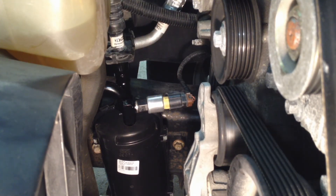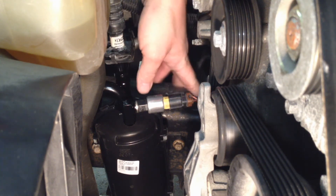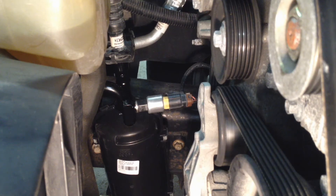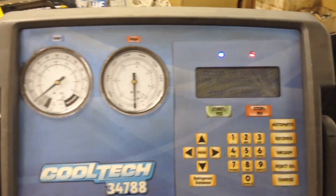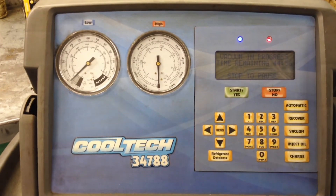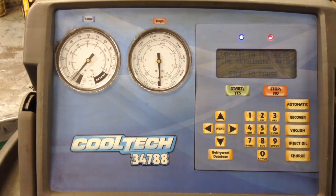At this point we're sealed up — all fittings, connections, switches, and connectors are done and we're all bolted in. Now we need to pull a vacuum on the AC system for at least 15 minutes; I prefer to go 45 minutes to boil off any moisture in the lines. We'll put it into vacuum and let it do its thing — it'll suck down to about 28 to 30 inches of vacuum.